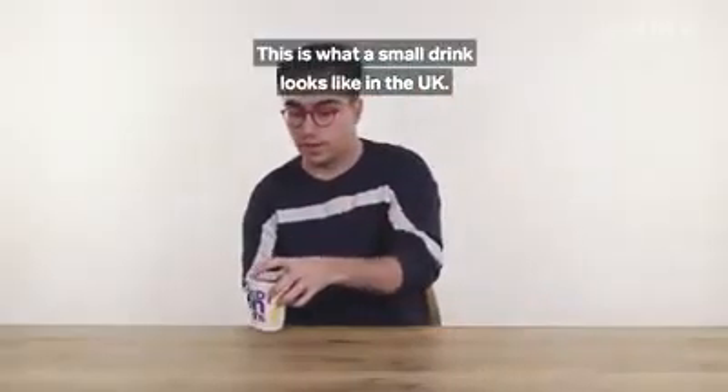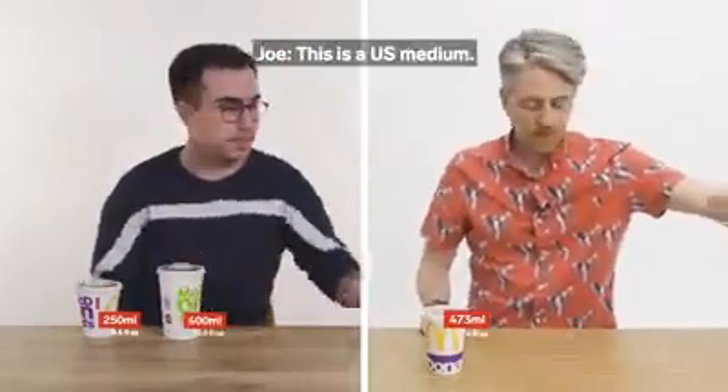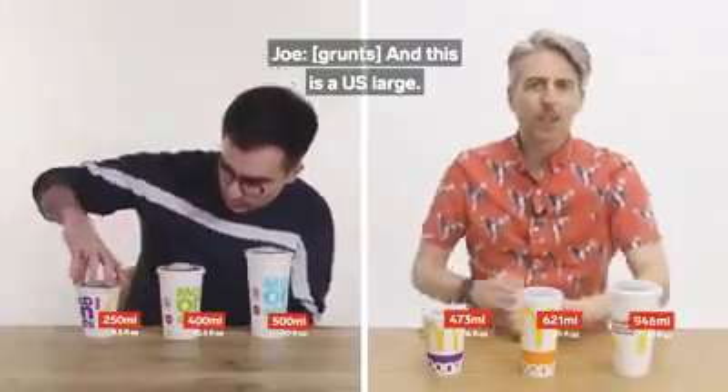This is what a small drink looks like in the UK. This is a US small. This is what a medium drink looks like. This is a US medium. This is a large. And this is a US large.